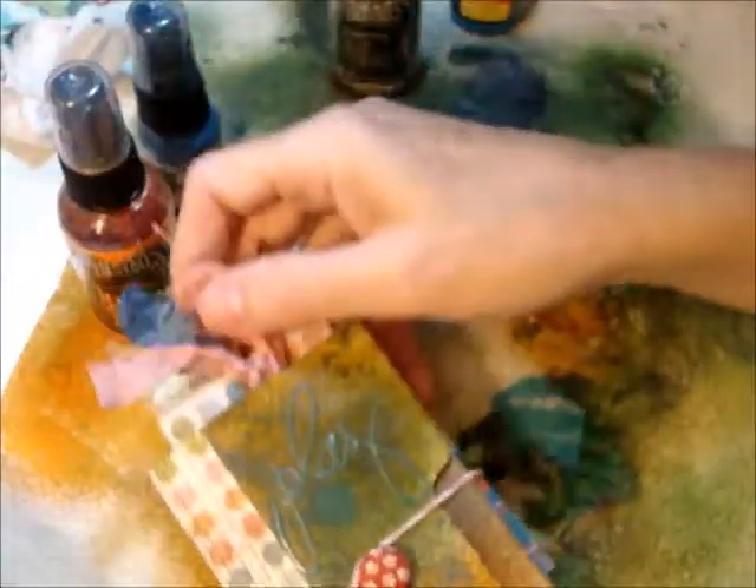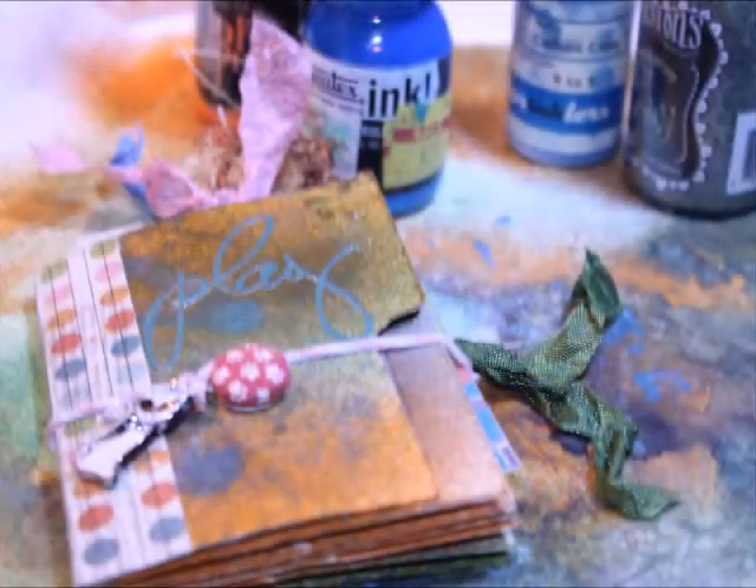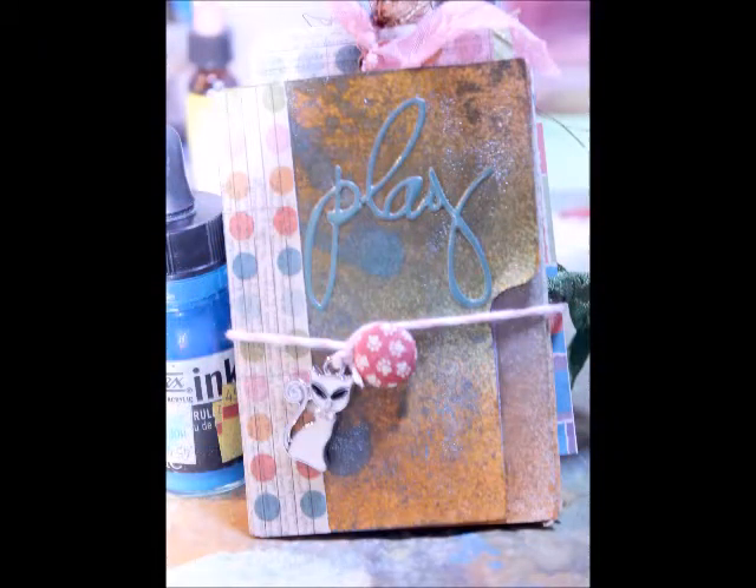I hope she likes it, and I enjoyed doing that one. I'm probably going to make a few more of those little minis to give away at Christmas time. So I hope you enjoyed it — I'll see you soon.